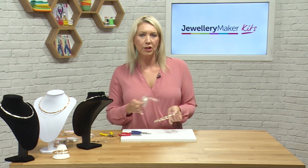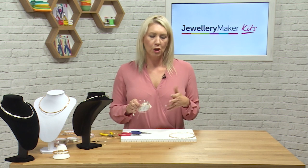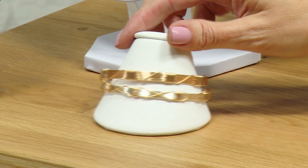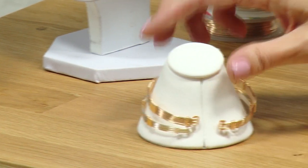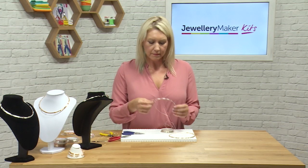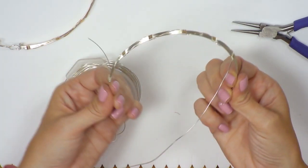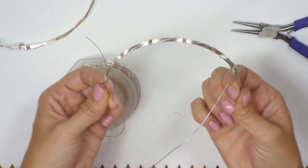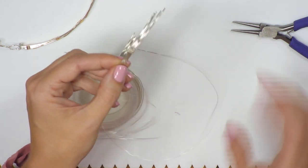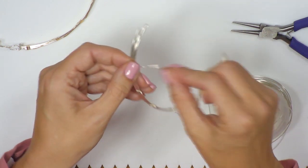To do the bracelet, you'd use exactly the same techniques but a much shorter length of structural 0.8 wires. All you need is pieces of the 0.8 structural wire and 0.6 binding wires, but much shorter lengths — on average about seven inches or so. You can see we've done exactly the same bind. To add a slight variation when you've gone all the way to the end, you can just work your way back.